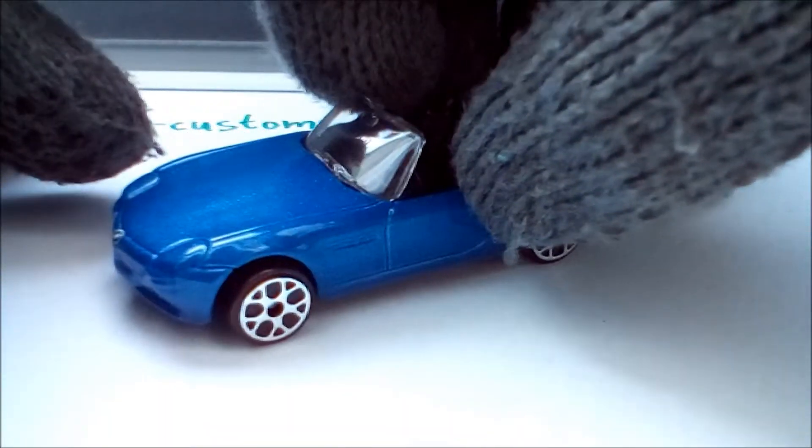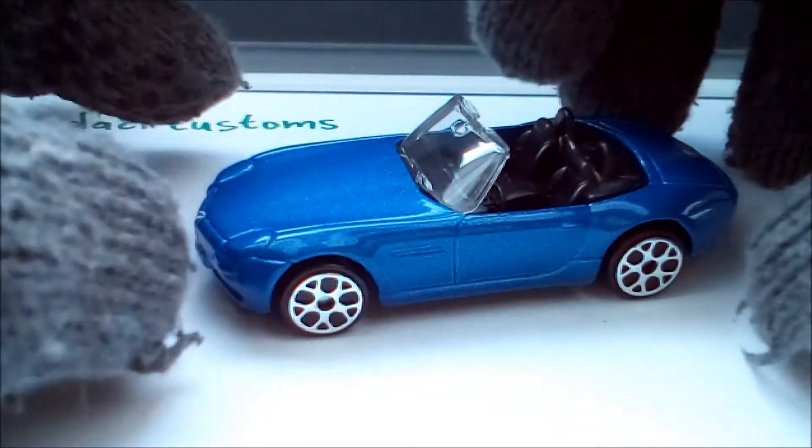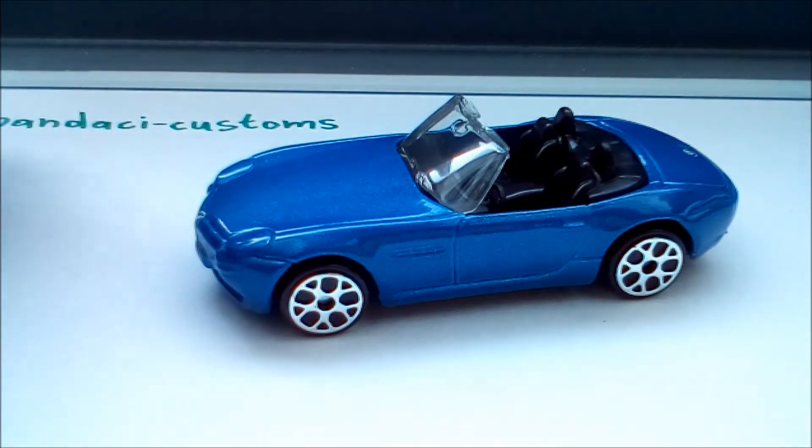I think it rolls not as well as a Matchbox or Hot Wheels car. The bottom says Maisto BMW Z8, made in China.